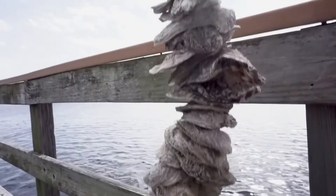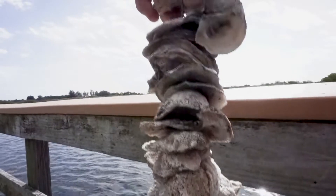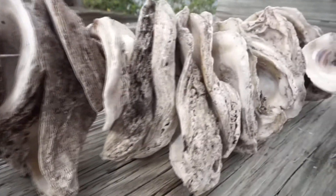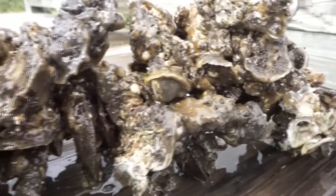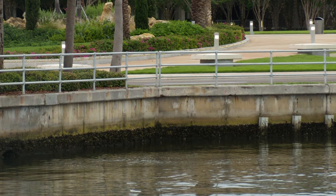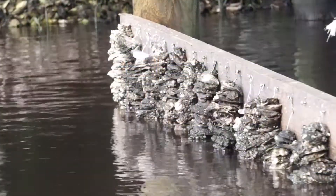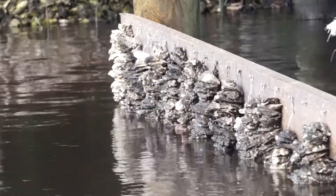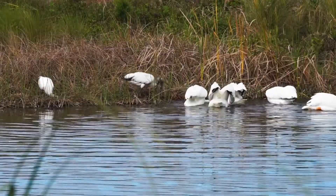Vertical oyster gardens are strings of recycled shells collected from local restaurants participating in the Gulf Coast Oyster Recycling and Renewal Program. These strings of oyster shells are suspended in the water and provide great habitat for young larval oysters to settle and grow. Residential seawalls and canals don't have enough surface area to support oyster growth, so hanging a VOG is a great way to improve water quality in your canal while also increasing habitat structure for fish and birds.